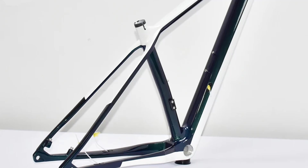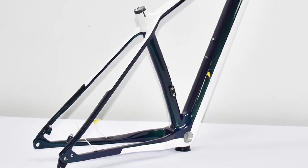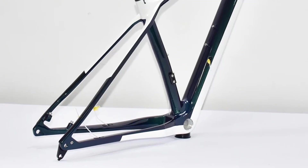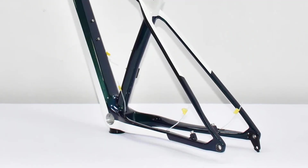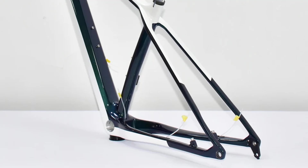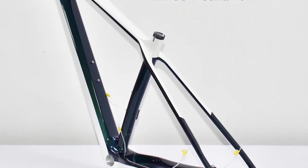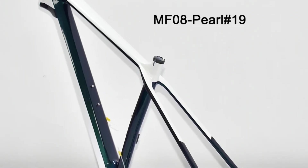Model number: DRMF08. Surface processing mode: gloss. Is customized: yes. Use: mountain bikes. Foldable: no. Material: carbon. Weight: 1040 grams.